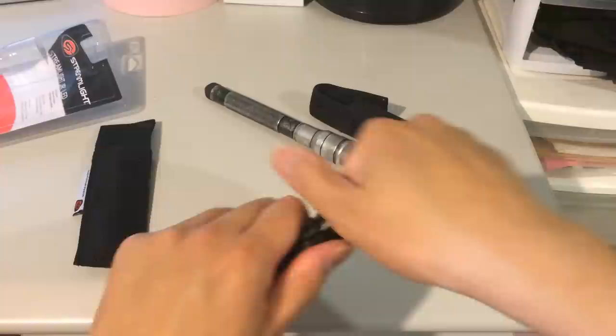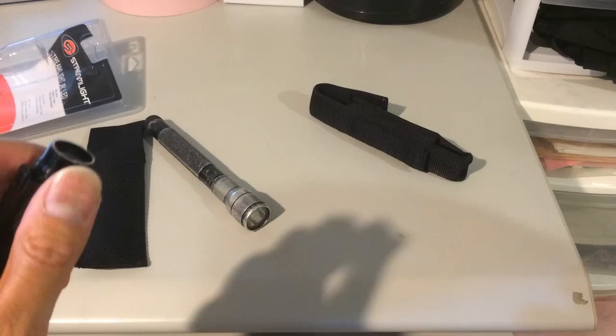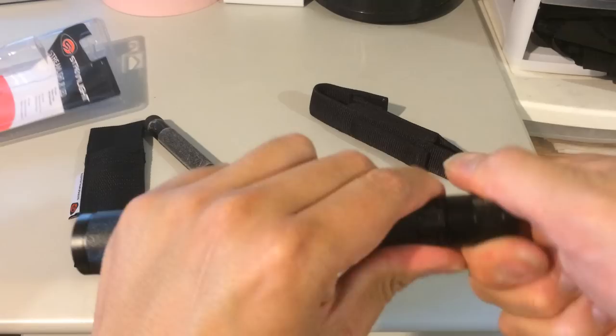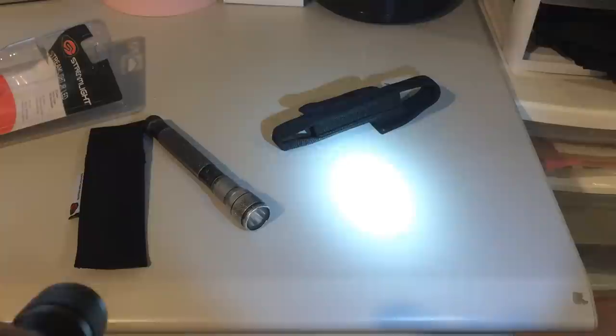All these lights also come with water resistance. You can see the Junior does roll around on the table. Let's power it on — wow, pretty bright, that's 85 lumens. Now let's take out the ProTec and compare the brightness. This is the ProTec and this is the Junior — the Junior is on the low setting right now.